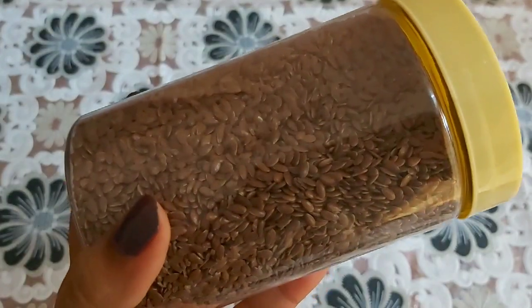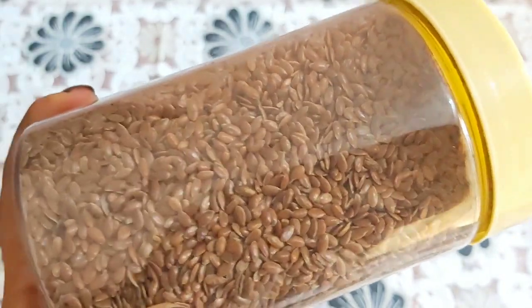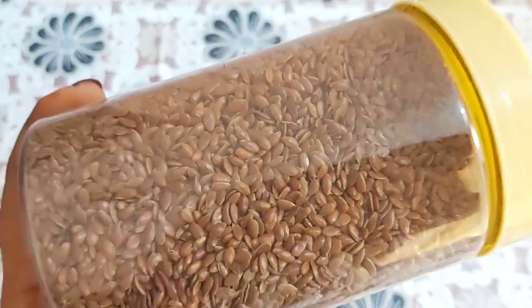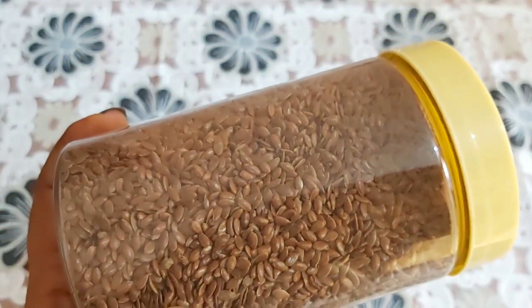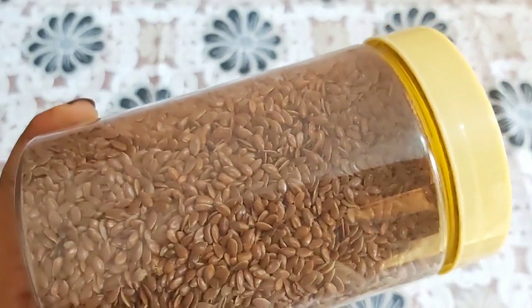You don't have to use it. You don't have to cut the seed. It's good. I'm going to use it. You can use a hair pack. It's very good.